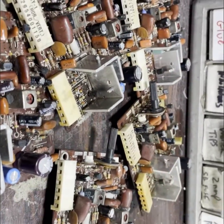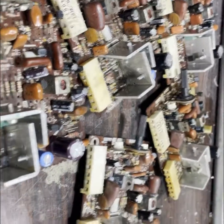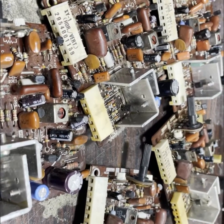Five cards ready to go. Like I said, they all usually come with a vertical problem, a sync problem, or they don't fire up at all. Got them all up and running, looking good. These will be ready to box up and sent home.